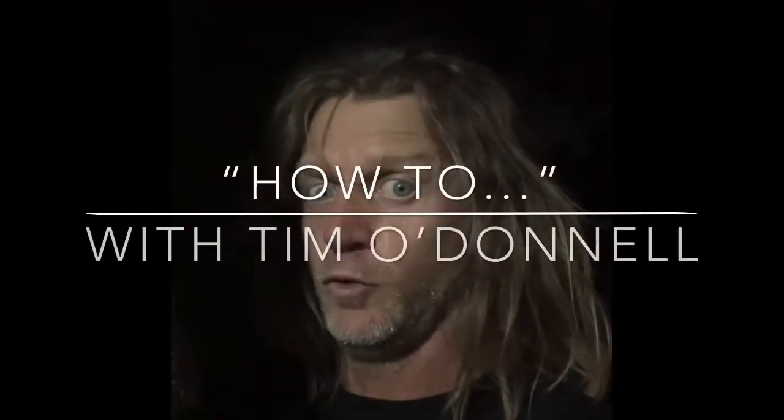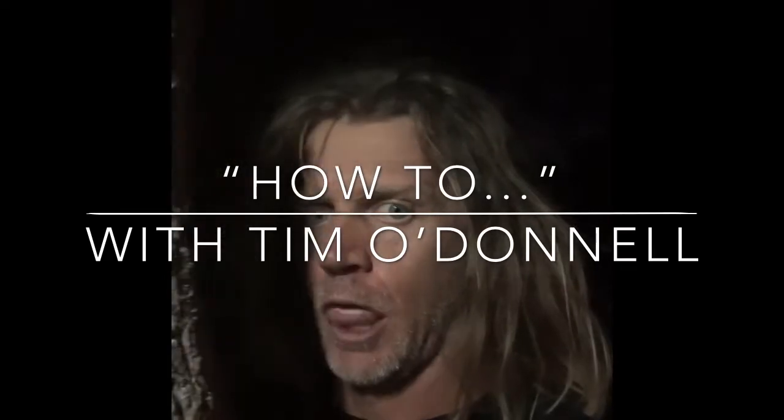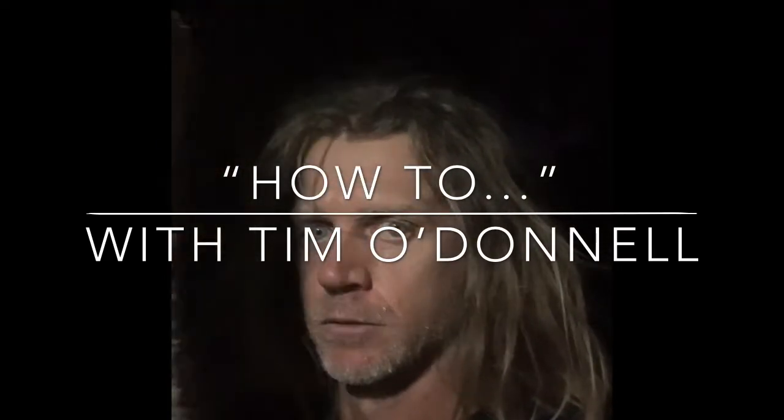Welcome to How To with Tim O'Donnell. Beautiful sunny day here down in South Florida and today I'm going to chop down a tree and watch it land right on top of my shed.